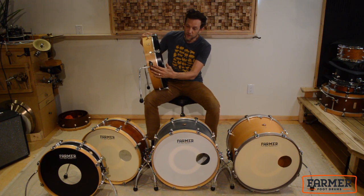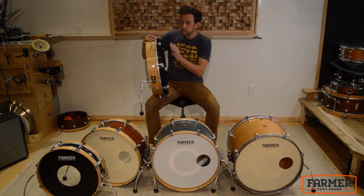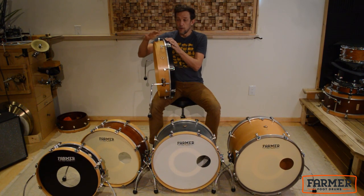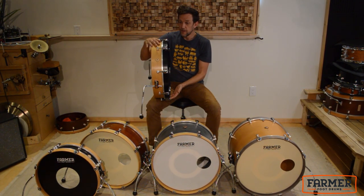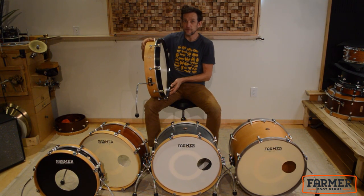We have our leather gasketed brackets and low mass lugs. Of course, the wood counter hoops — both the shell and the counter hoops — come in eight different colors, as well as a custom color in case you wanted something a little different.